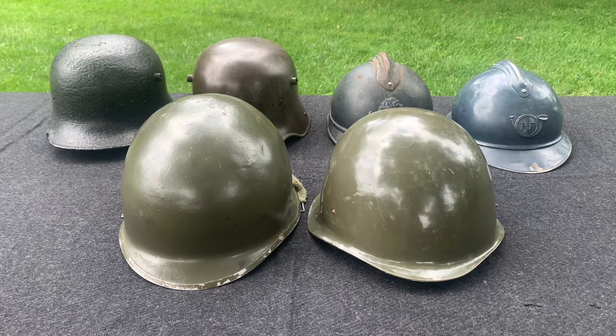Should you or should you not stack your helmets? Hey everybody, World War Guy here. Today we're going to talk about whether you should stack your helmets when you display them, store them, or anything like that. Is it a good idea — will it damage your helmet, or does it just save space and is a great way to display your helmets? Let's hop into it.